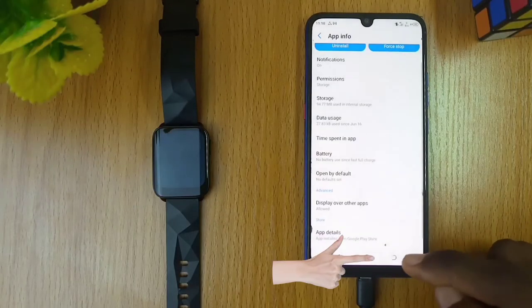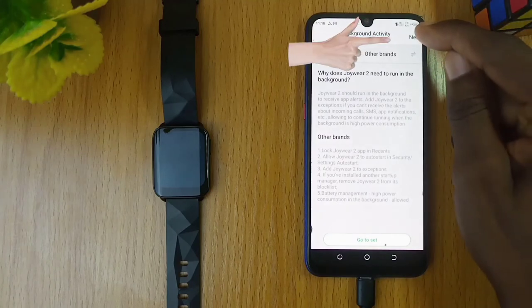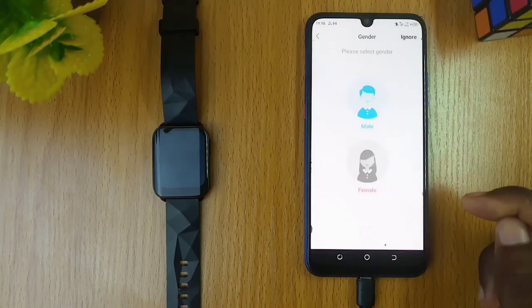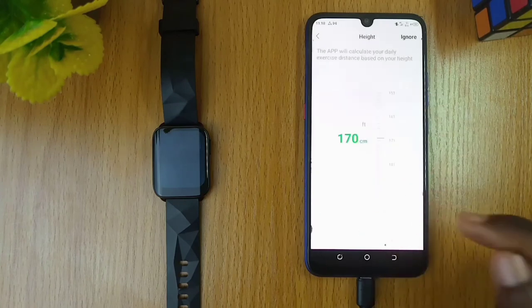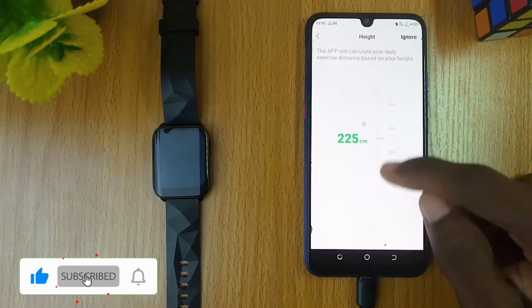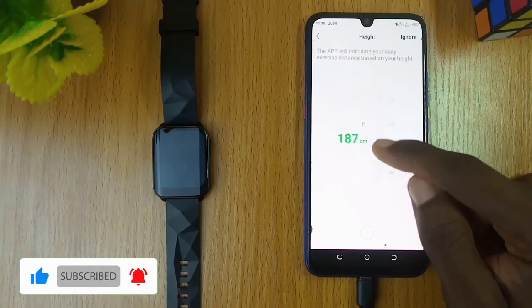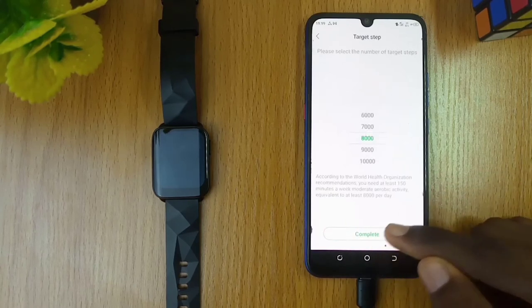Go back twice. Now at the top right corner, tap on the next option. On the next page, pick your gender and select the forward arrow. Pick your height and weight. Click next and select the complete option.